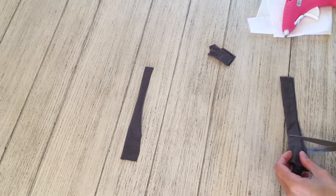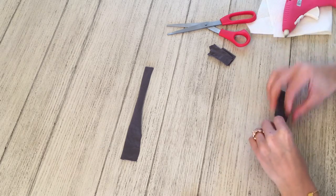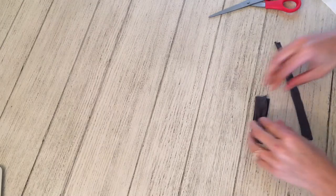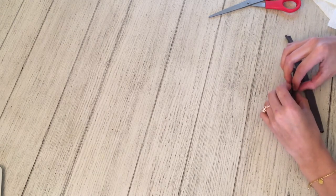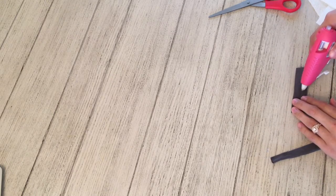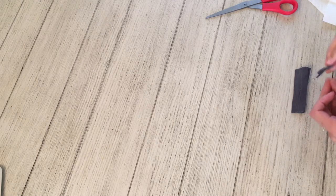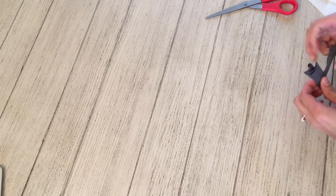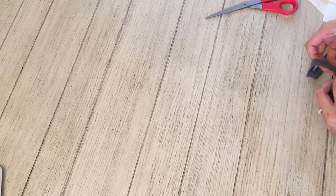After both of the thicker materials have been folded over and glued, put them on top of each other and trim off the sides. Basically, you're going to cinch the two pieces of material together — the thicker pieces kind of in the shape of a bowtie. From the back, put a little drop of hot glue onto the thin piece and wrap it around once so that it tightens the bow and gives it a more defined bowtie look.